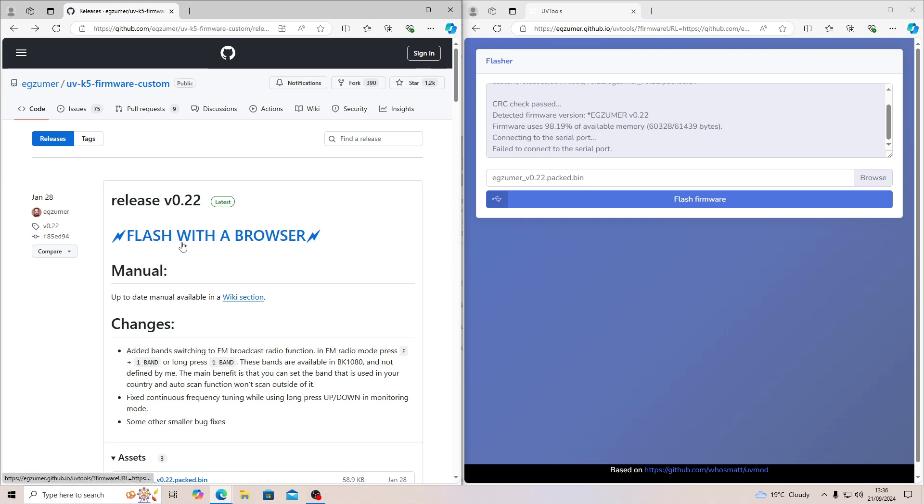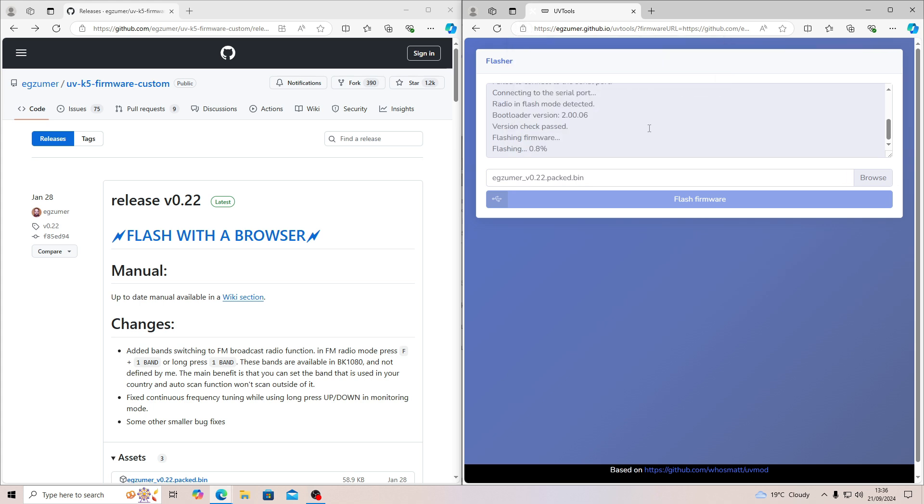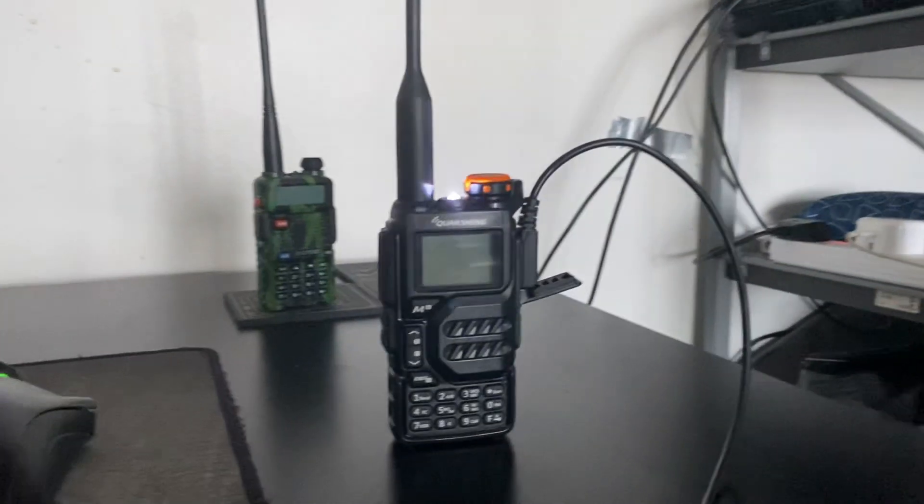Go back to the GitHub page, press 'Flash over Browser' and it should bring up this page. Once you're there, press 'Flash Firmware', click COM3, and press Connect. What it's doing now is flashing the firmware, and as you can see on the radio, it's flashing.